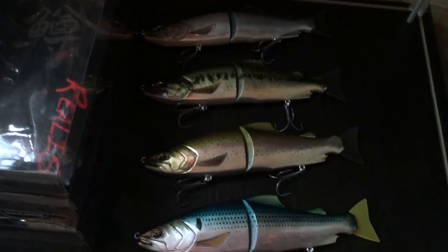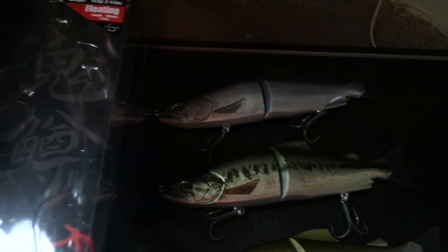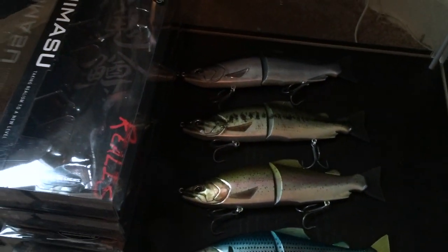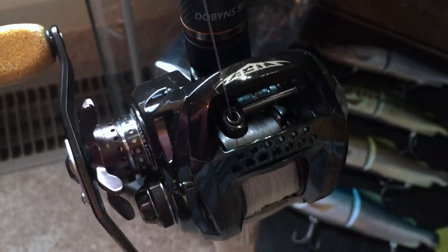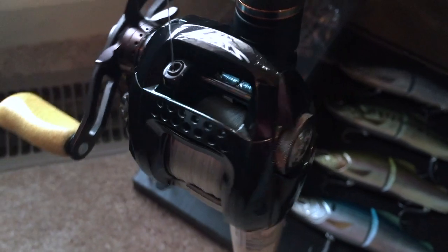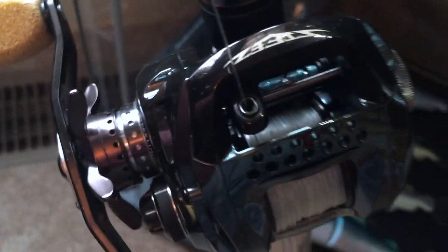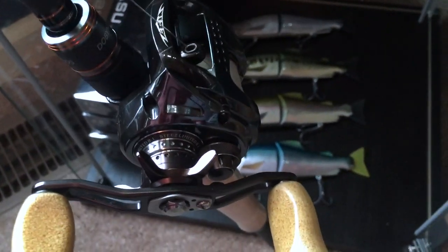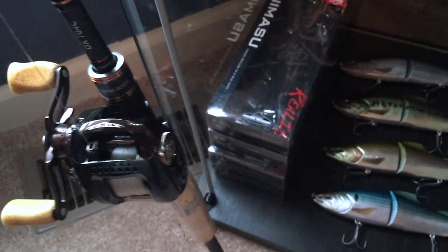Last level right here — I just got a bunch of the new Duo swimbaits. Probably gonna fill this level up with some reels this spring. Last but not least, Mestiz Limited, 8-to-1 gear ratio. You guys have probably seen the unboxing of this through my channel. Sick reel — getting a couple more of those.